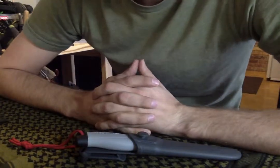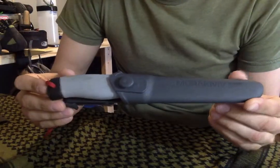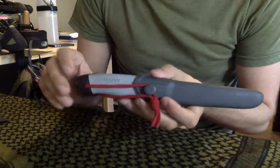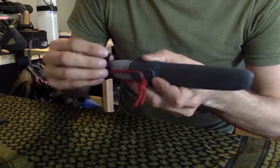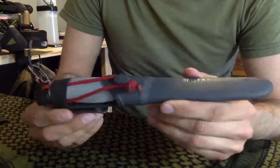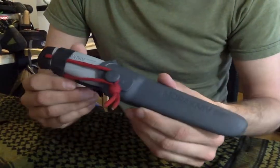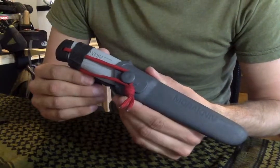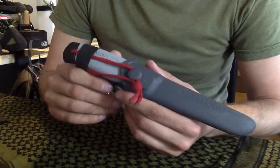What's up guys, Gearaholic here. I'm here with another review. We're going to be doing the review today on the Mora Companion. This is my Mora Companion. I think I got this knife about a year and a half ago, and since I've had it, I've done a lot of damage to it and had a lot of fun with it. It's one of my more favorite knives — actually my primary bushcraft knife. I think it says a lot about a knife when you make it your primary bushcraft knife.